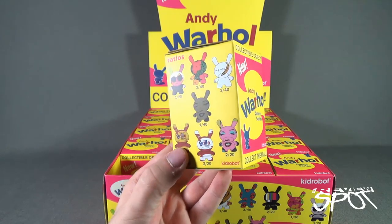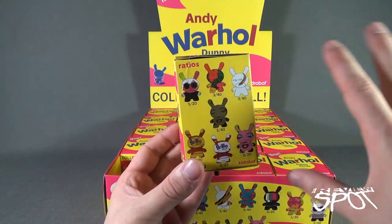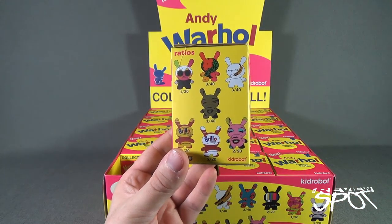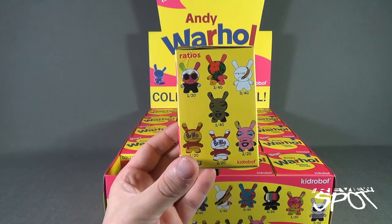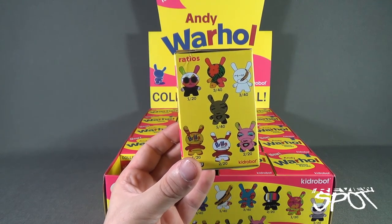It's funny that I'm also shooting this video now because currently I have an Andy Warhol poster calendar in my kitchen — every month I have a different image, a different famous picture done by Andy Warhol.